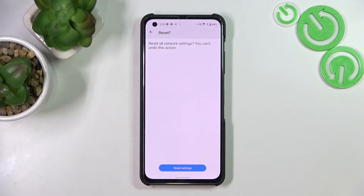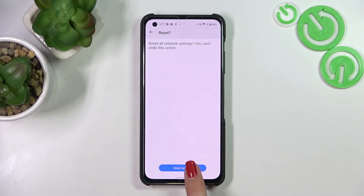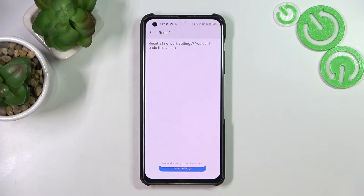You cannot undo this action, so all previously saved Wi-Fi or Bluetooth devices will be removed from the list of course. So just tap on Reset Settings if you're ready, and as you can see we've got the information that the network settings have been reset successfully.